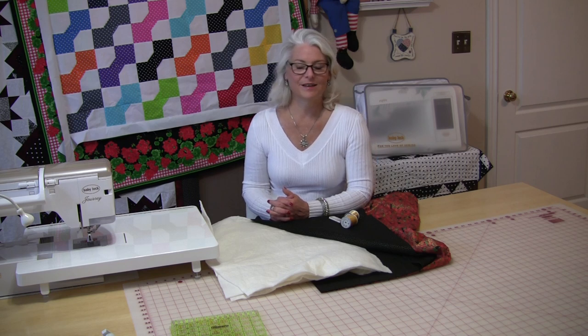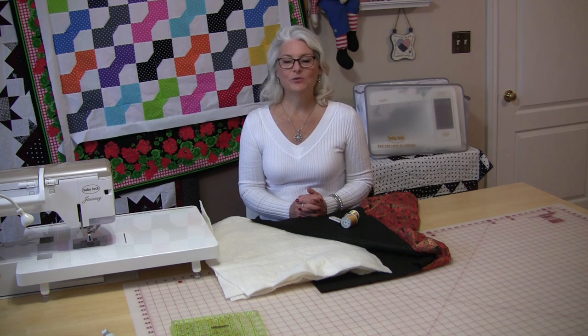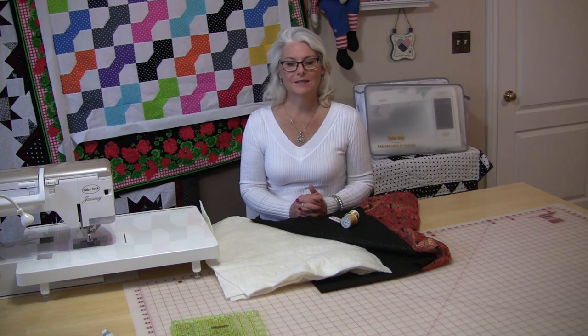Welcome to SewVeryEasy, my name is Laura, and today I need to make some placemats. Christmas is coming really fast and I need some new placemats for my table. I'm going to make four placemats and four napkins. These cloth napkins and the placemats are going to be reversible.